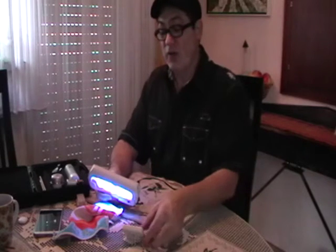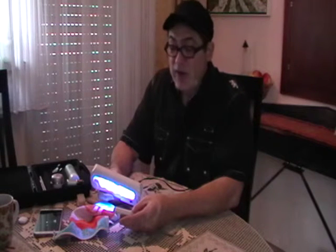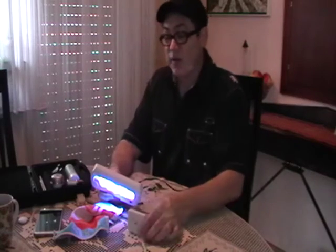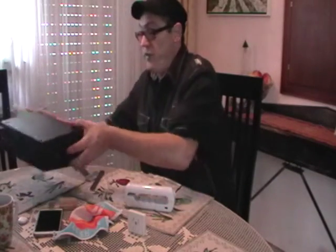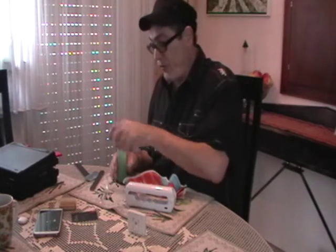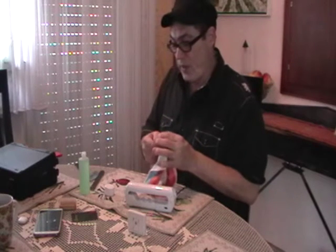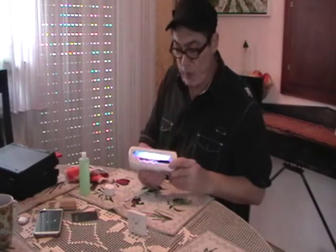Let's do the countdown: 10, 9, 8, 7, 6, 5, 4, 3, 2, 1. Baked! So I'll shut off the lamp for a second. We have a nice little kit here. Now I will clean, and I'm going to do it one more time on the lamp for another three minutes. Then I would say I'm ready to go to the party. Feeling much better. So I'll just do one more little round here.